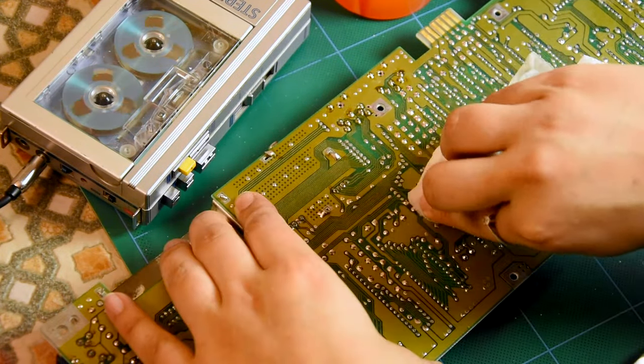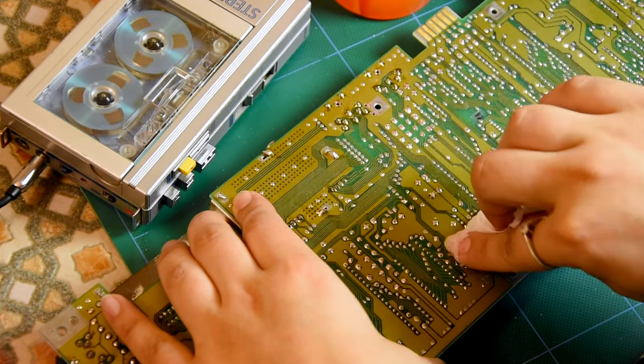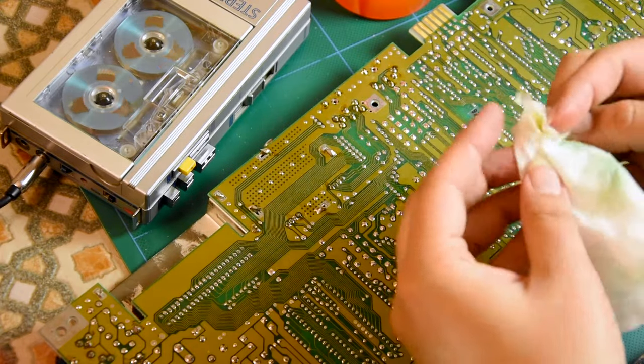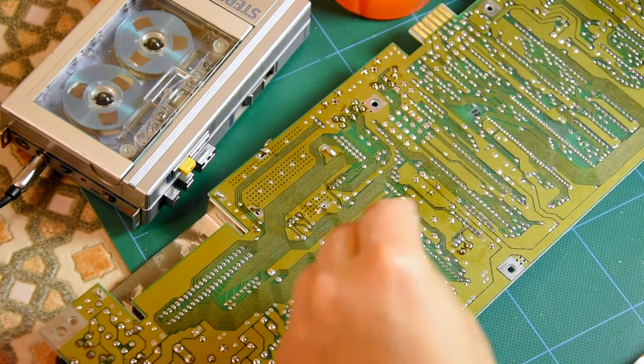I don't like residue from the flux — I just want it to be off, because I know what the flux residue did when I was recapping my reel-to-reel deck.